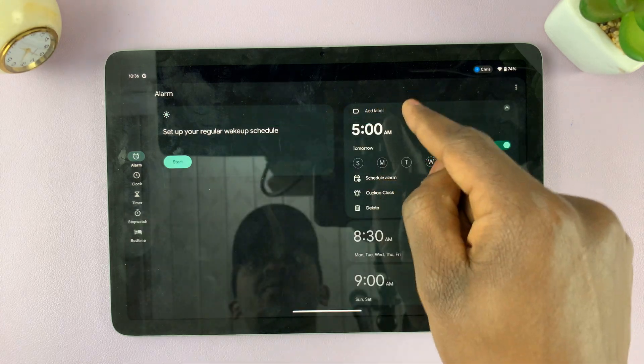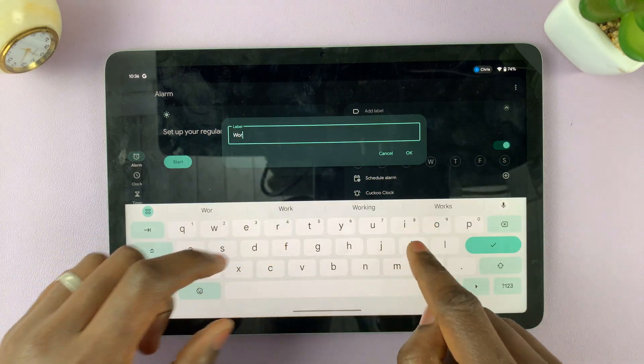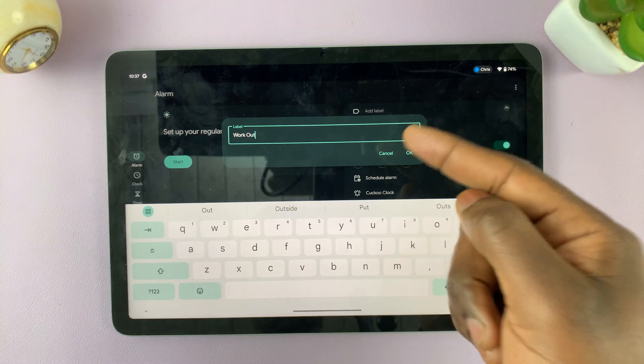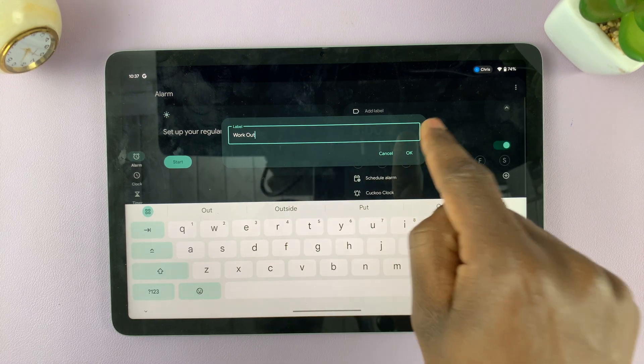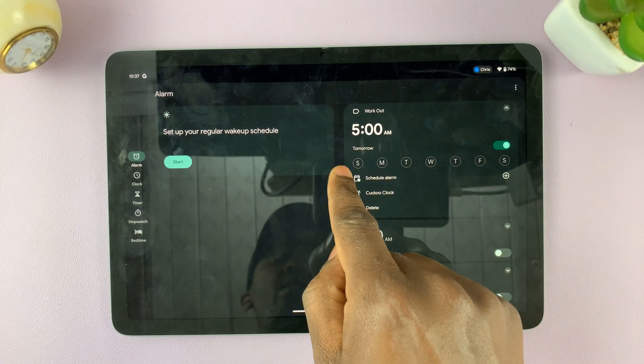I can name this alarm as 'Workout' because it's my workout alarm. I want to be working out every day at 5AM, or whatever days I choose.